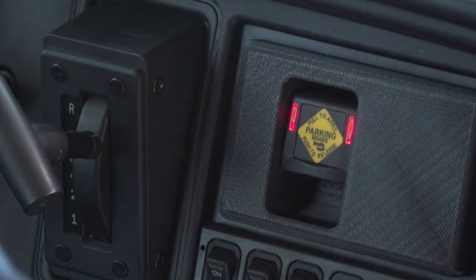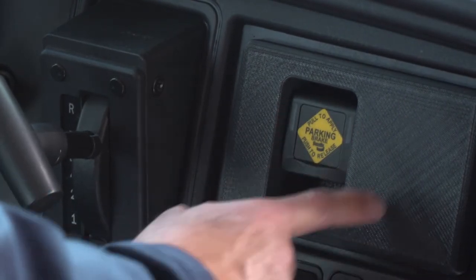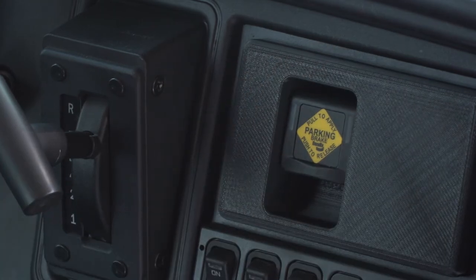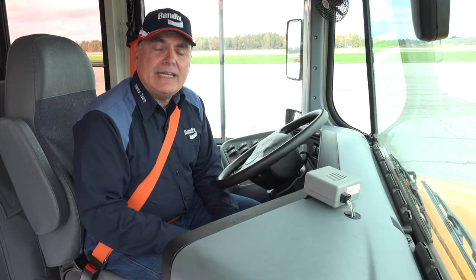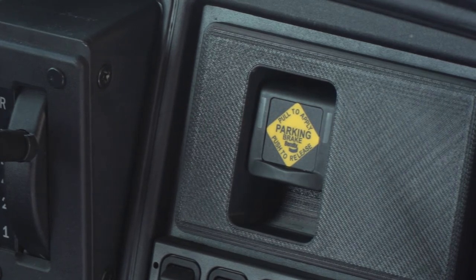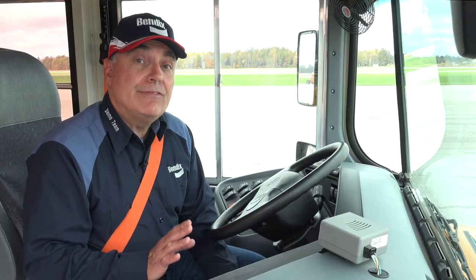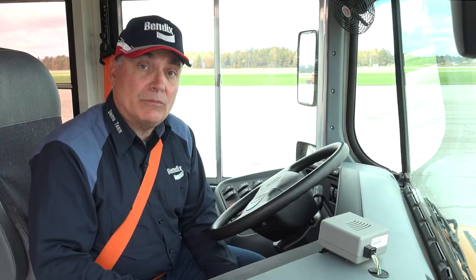Now, you'll notice the LEDs: when they're on, the brake is set; obviously when they're off, the brake is released. But if they are blinking, that may indicate that you didn't set the parking brake and Intellipark did, or they may indicate a fault. If that's the case, you need to get the Intellipark system serviced as soon as possible.